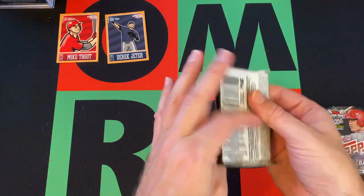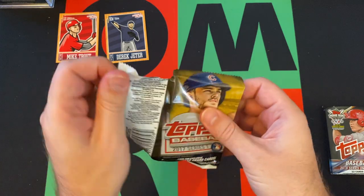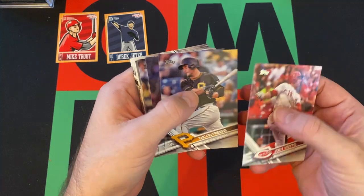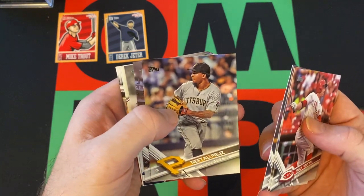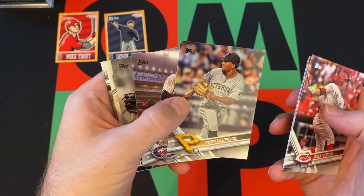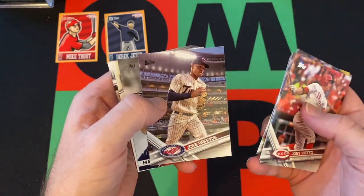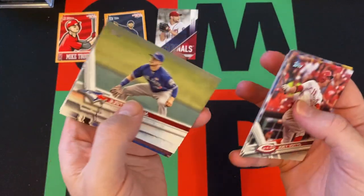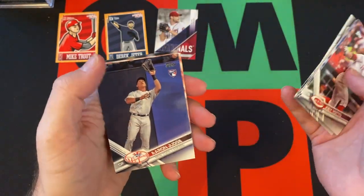Let's do the packs. I'll do 2017 first — let's see if we can find anything good. We got Joey Votto, David Freese, John Gray, Neftali Feliz, Jose Berrios, a Max Scherzer, Justin Smoak, Trevor Story, Chris Capuano, and Aaron Judge!